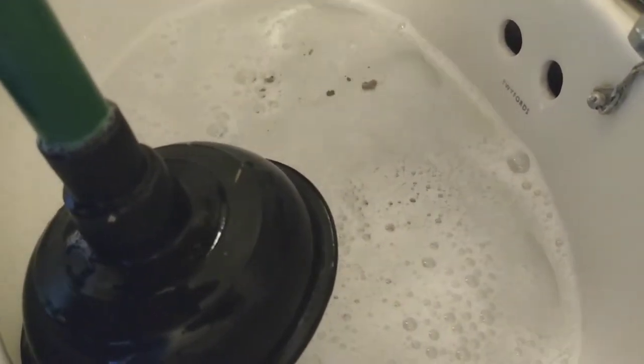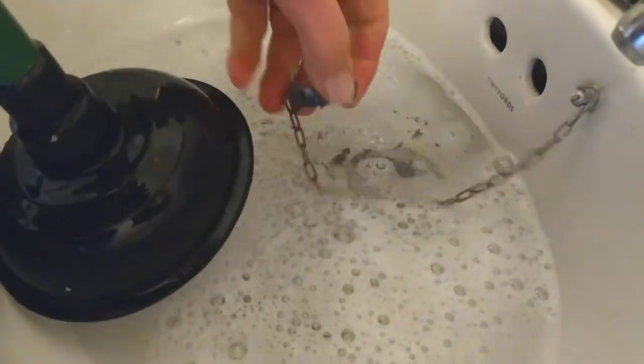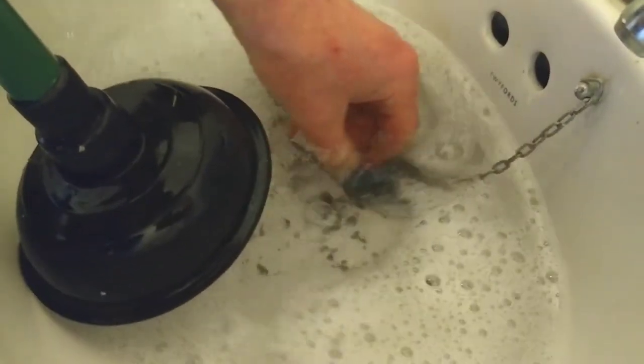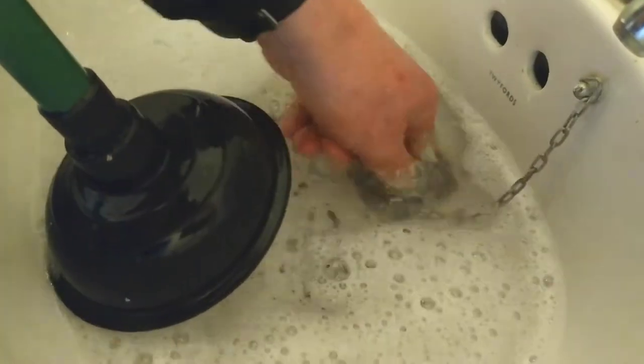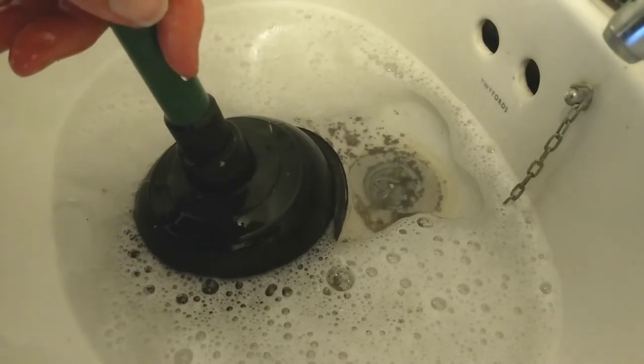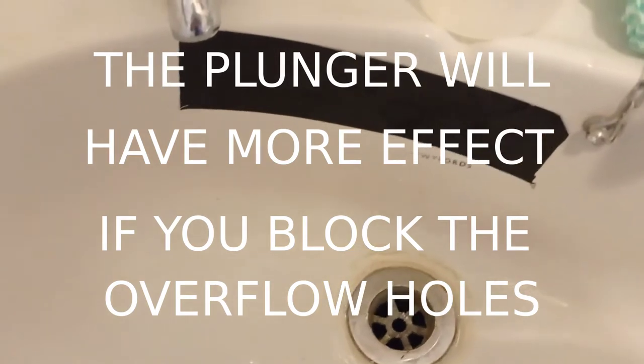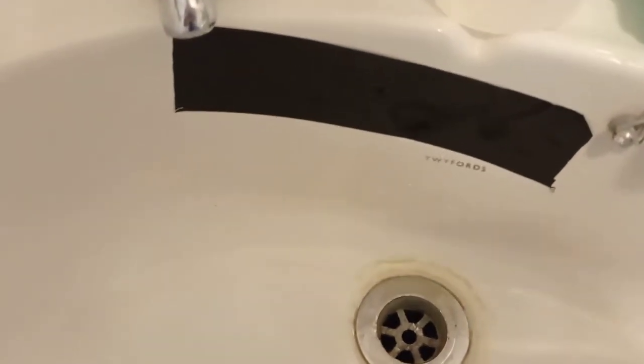I want to filter those bits out by hand or with a sieve. I'm putting the plug back in so I can gather those up, and then I just keep repeating that process until I'm satisfied it's draining properly. Just an idea: block up the air holes, the overflow holes, so you can get a better pumping action on your plunger. I just use duct tape to tape up the holes.